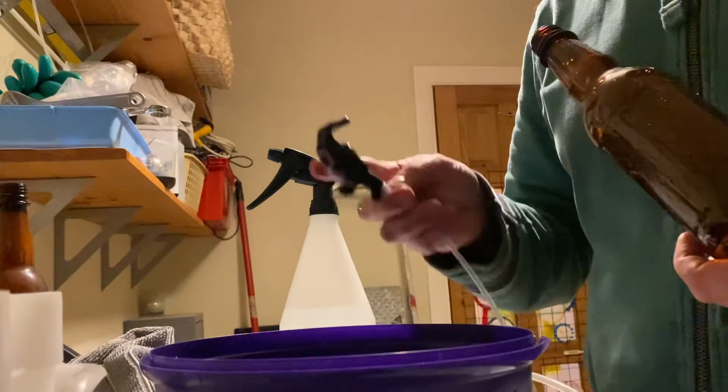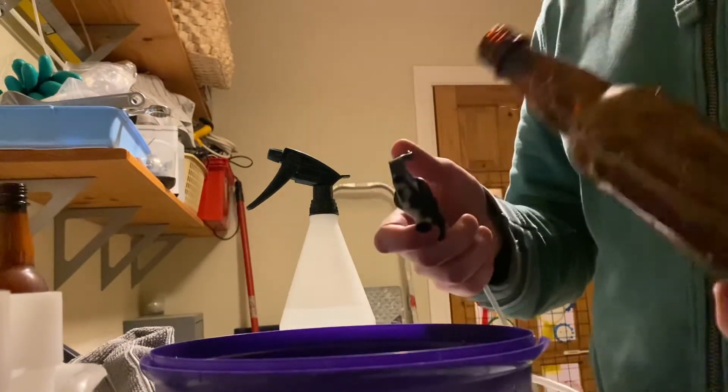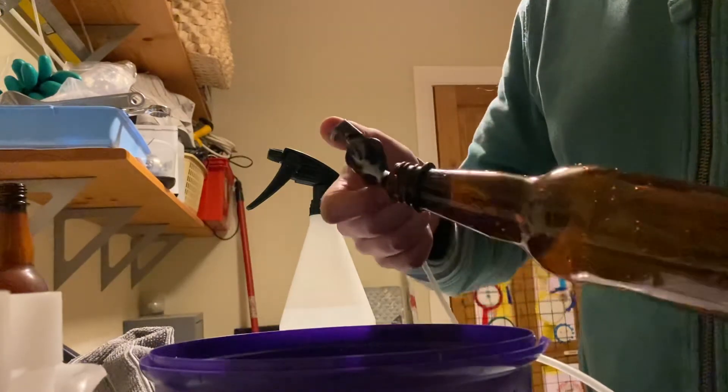The one thing I would say is put the party tap in the fridge for a day or so beforehand so it's nice and cold when you come to pour, otherwise you get a bit of foam in the first couple of bottles. Other than that, this is connected straight to the keg and all we're going to do is fill it at a very shallow angle.